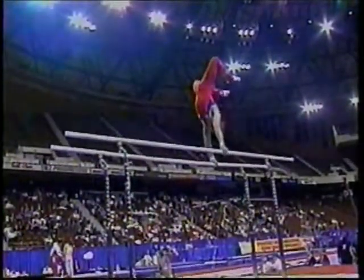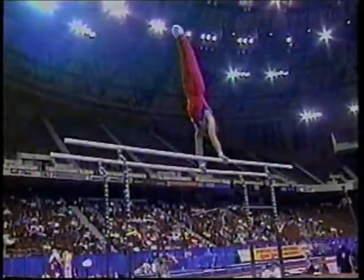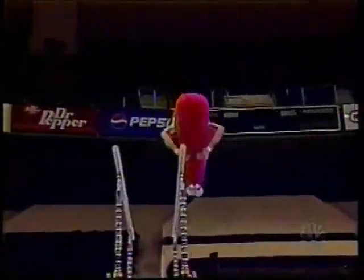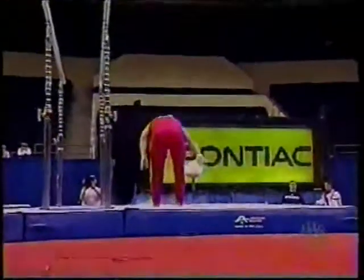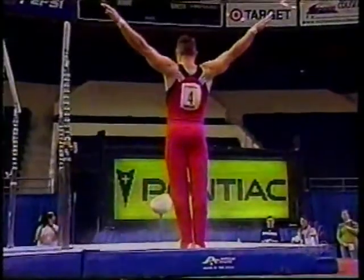He just doesn't get his toes up a little bit here, has to break form like that. But this is remarkable that he stays on his feet right there. Last time I saw him do that was in the prelims at the American Cup and he actually sat down.